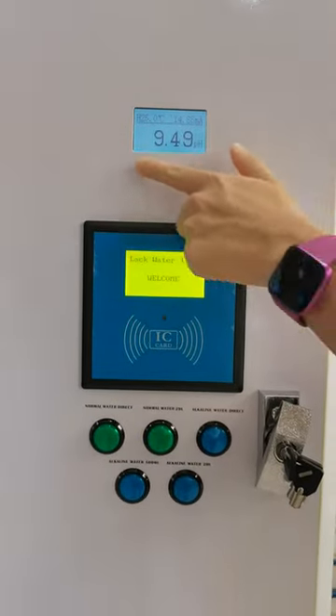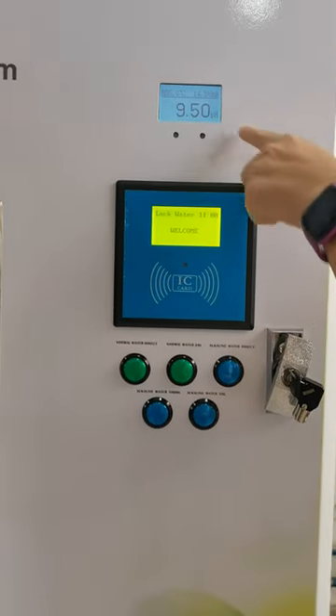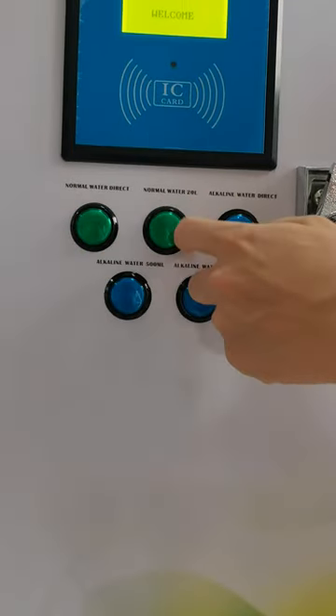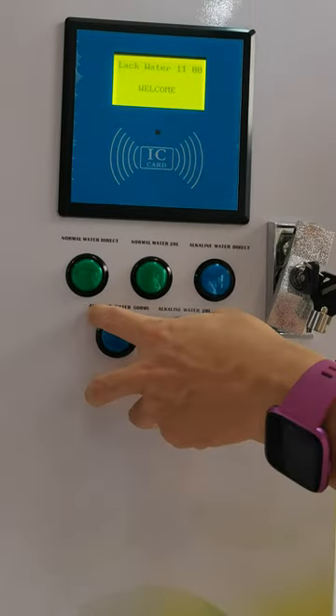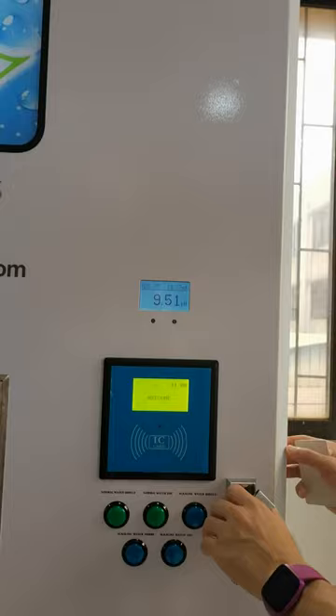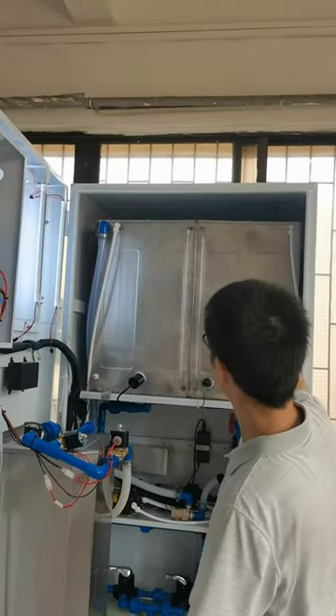The pH here is 9.5. The green buttons are for normal RO water and the blue buttons are for alkaline water, for different volumes. Let's check inside — there are two tanks: one for RO water and one for alkaline water.